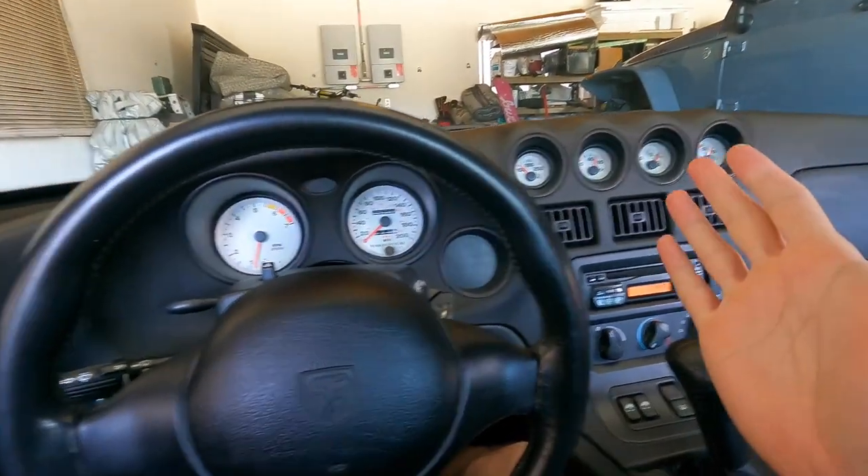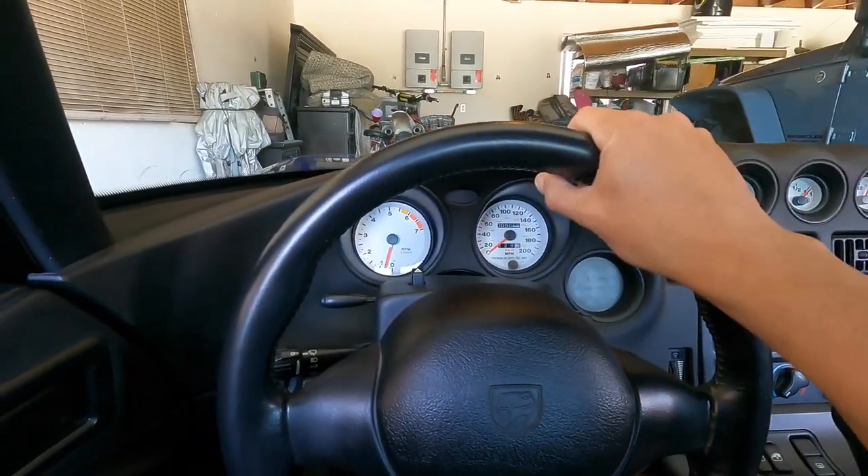That's going to be it for old girl over here — she's all done and ready to go sit in the garage again. We do have to go get her smogged, but we have to drive around a little bit first because I changed the battery. When you change the battery on pretty much any vehicle, you wipe out the drive monitors, so we've got to go drive around to get those drive monitors met and then head to the smog shop.